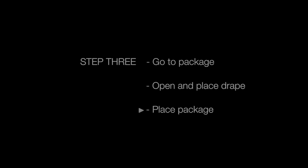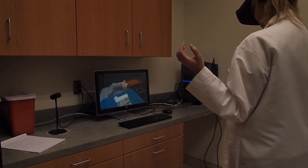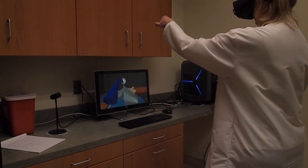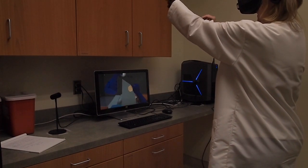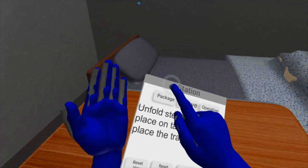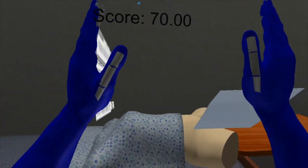Now we will press the package button and place the sterile drape. Lift the sterile drape straight up for the patient, grab the second tab, and it is put into place. Pull straight up on the first tab, then the second.